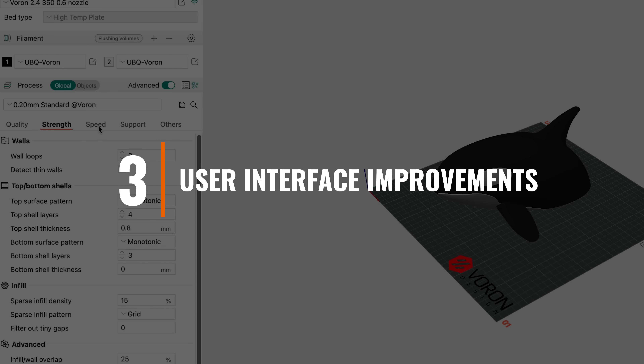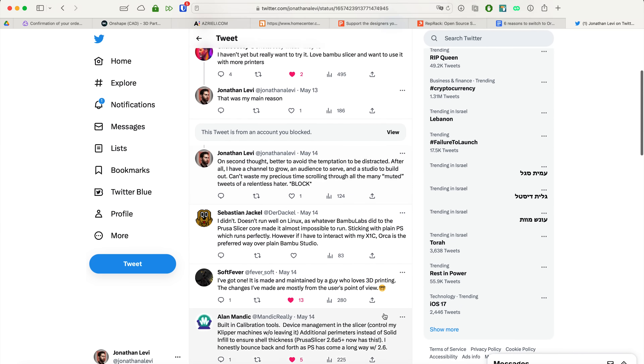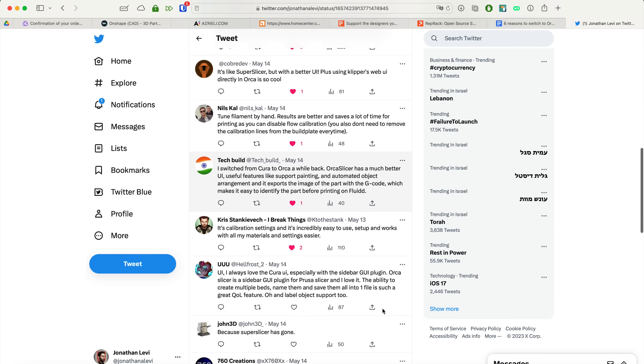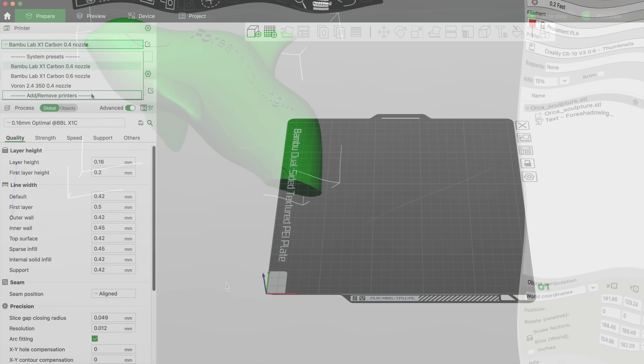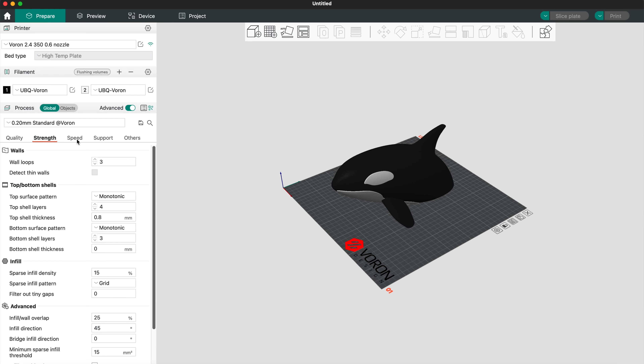Three: User Interface Improvements. When I asked all of you on Twitter, one of the most common responses for why people were switching over was the improved user interface and experience. People love that Bamboo Studio improved upon Prusa Slicer, giving it a more Cura feel, and many people feel that the menus and organization of the different settings are more logical. Now, with Orca Slicer, everyone can enjoy that improved interface regardless of what printer they have.